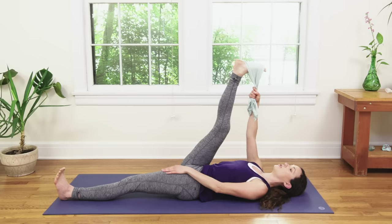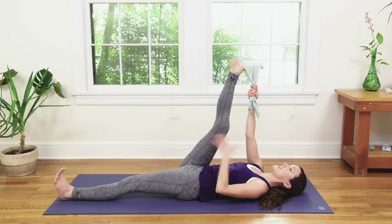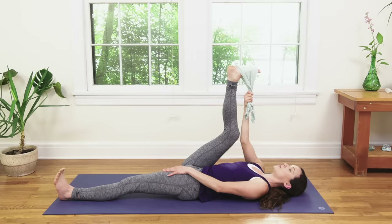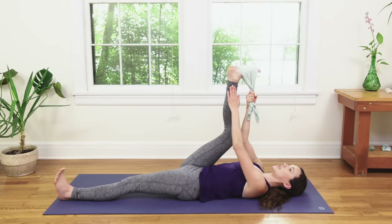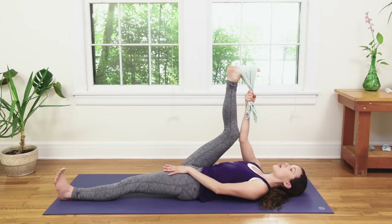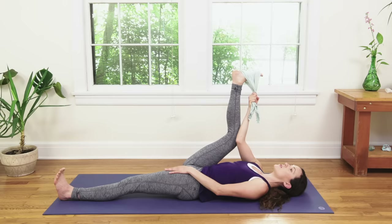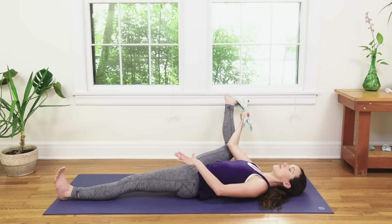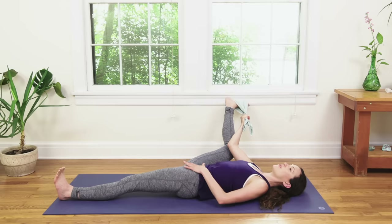Inhale in. Snuggle the shoulder blades underneath your heart space. Keep the heart open, present, alive. Inhale, exhale. Soft bend in your right knee first before you even move — a micro bend. Then inhale, lift the chest. Prominent heart opener here, nice and easy. Exhale, keep the left side of the body heavy as you slowly turn your right toes out and slowly open through that right hip. You're going to have to move really slow here to keep that left hip grounding.